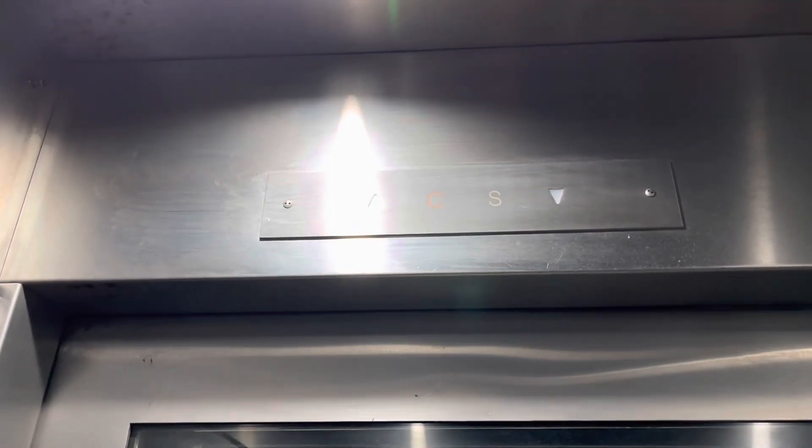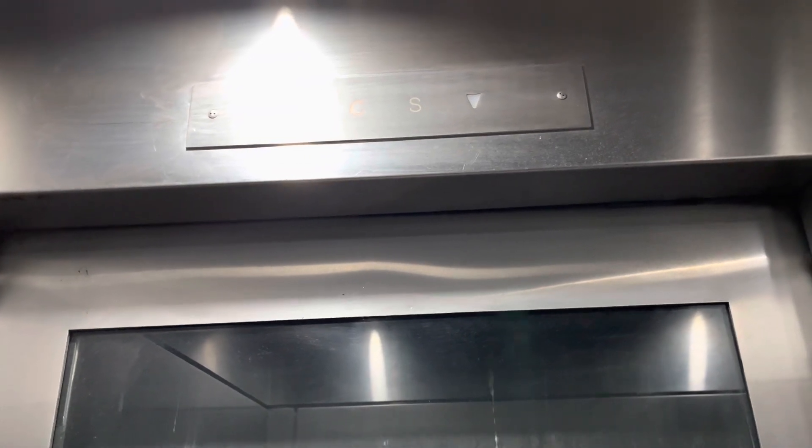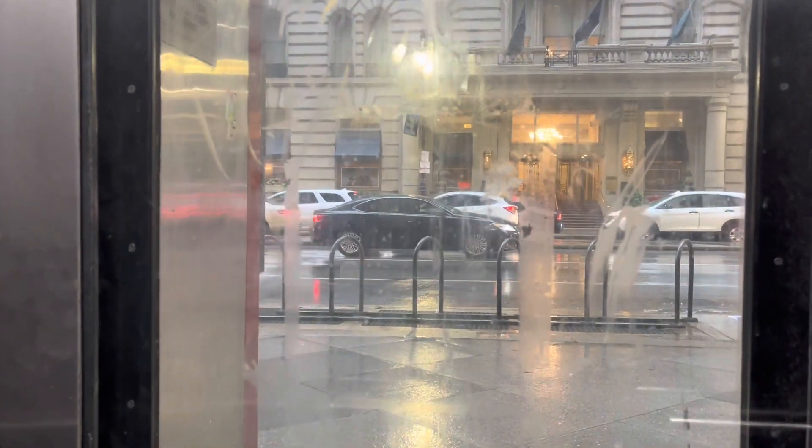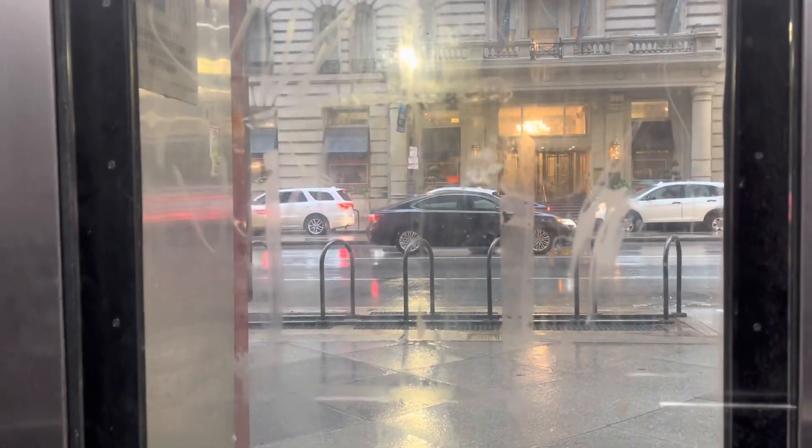Oh my god! 4th floor. Alright, here we go. Oh my god! This thing is farting! And it's currently raining in Philly right now. Leveling is so slow!